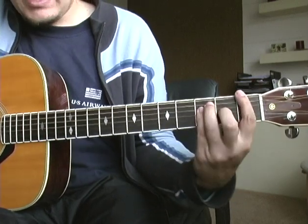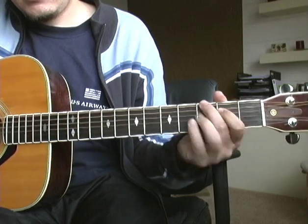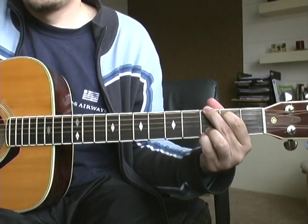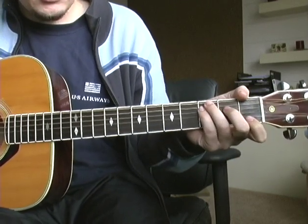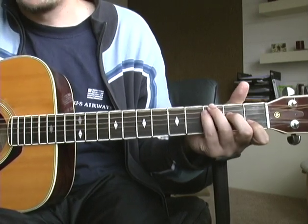So again, just F, the G over C, G. You know, not many bands other than Wilco can make a 12-minute three-chord song sound interesting, so good on them.